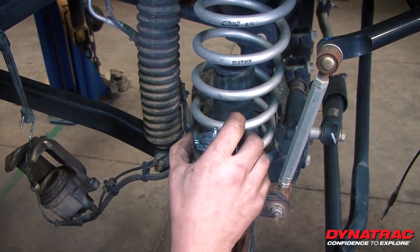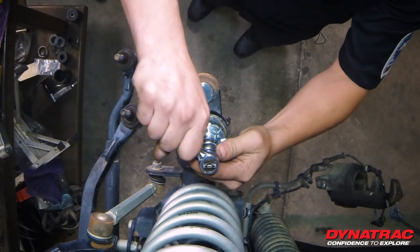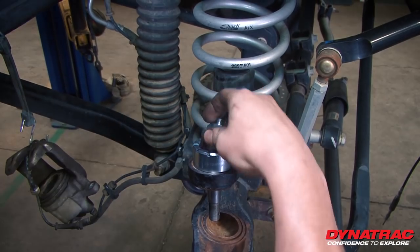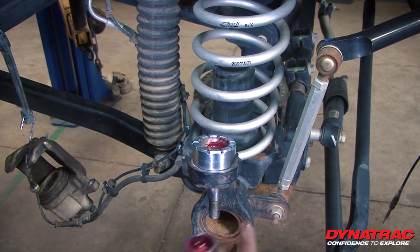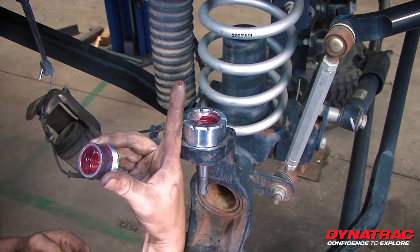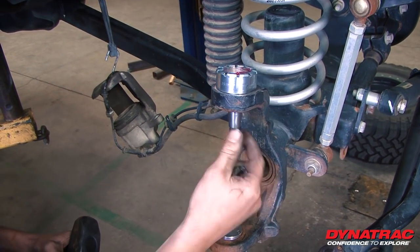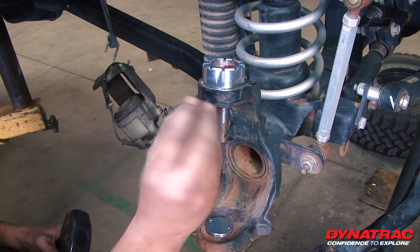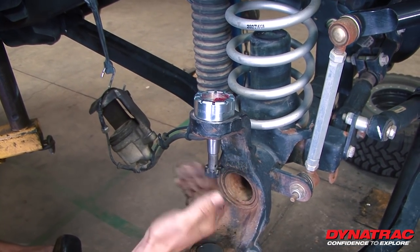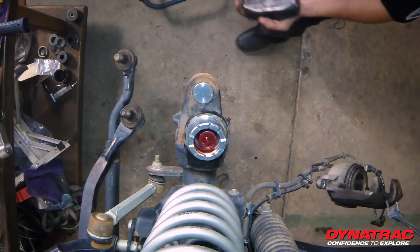Next step is simply take off the cage using a one-inch socket. Now that this cap has been removed, we can take the pin in the heim joint and knock it up and out. So to remove this pin, take your old castle nut — not the new one — thread it in backwards so that you have a nice flat surface and it's going to protect the threads.